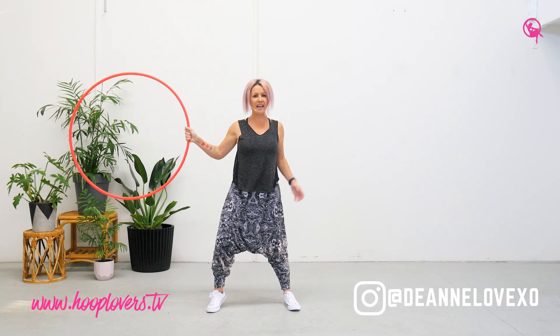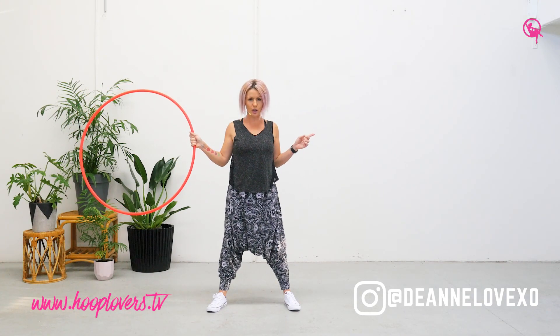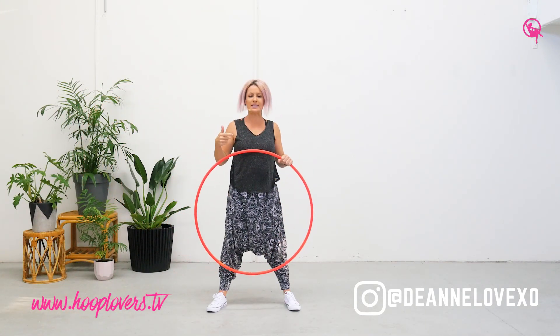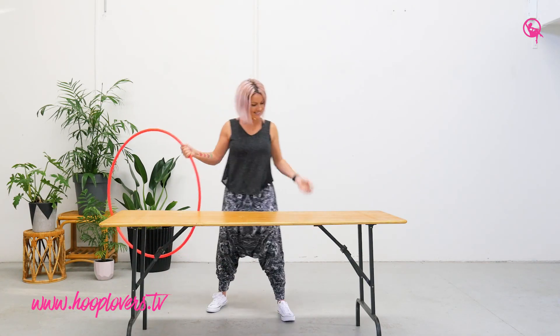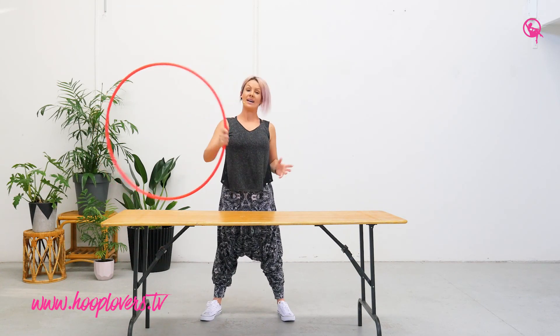Hey Hoopers, it's Deanne Love here and this week I want to share with you a linear isolation turn. But to do that I kind of need a table. Look at that — a table. Exactly what I need. I kind of feel like a primary school teacher again, but all good.